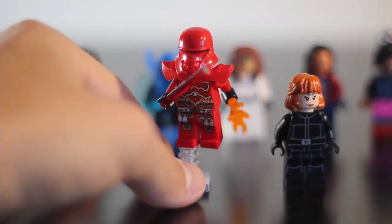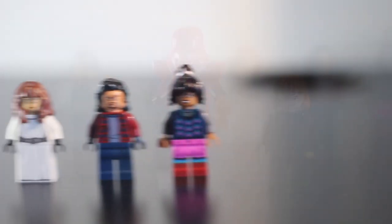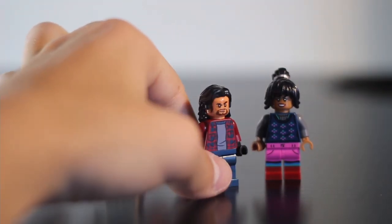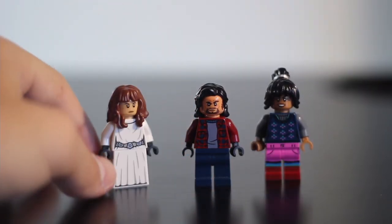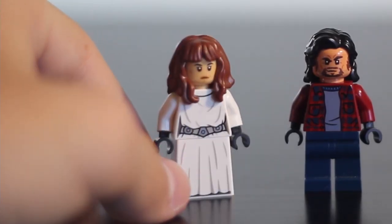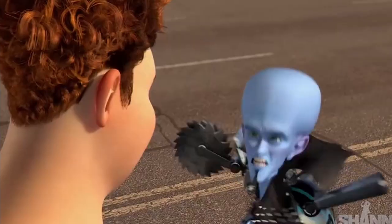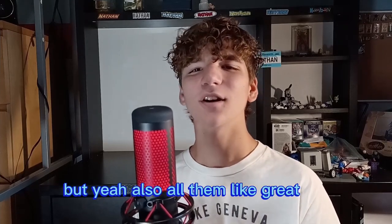So, here we have the two villains of the movie. Both of these look pretty solid. Now, we have the rest of Miguel's family. They all look great. I really like George Lopez's character. And also, actually not part of Miguel's family — the girl that he likes in the movie, he's trying to rizz up. But yeah, all of them look great.